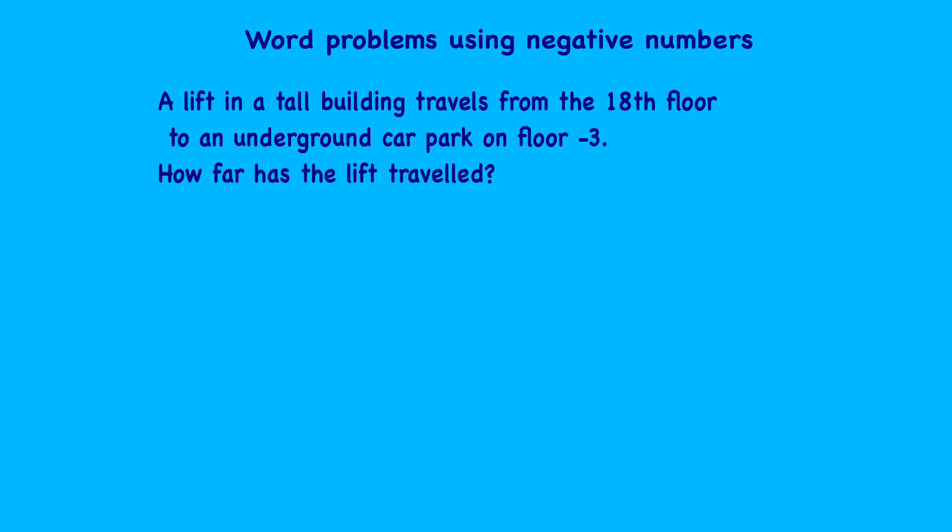Let's look at this next question: a lift in a tall building travels from the 18th floor to an underground car park on floor minus three. How far has the lift traveled? The important information is: the lift starts on the 18th floor and travels to floor minus three. Let's draw a vertical number line — the 18th floor is up here, the underground car park is on the minus third floor, and zero is going to be closer to minus three, roughly about here.